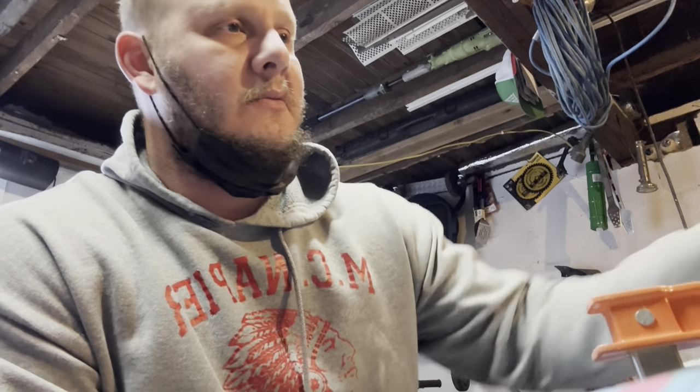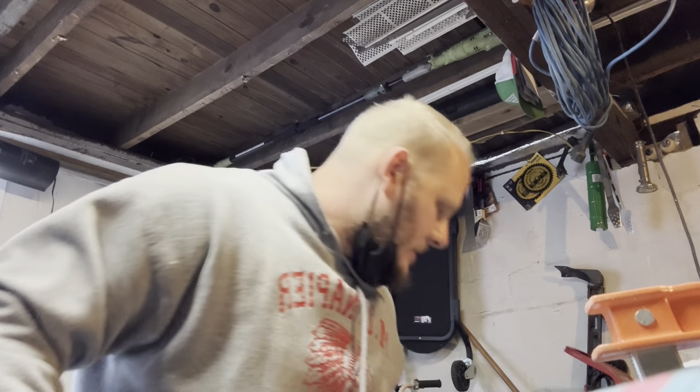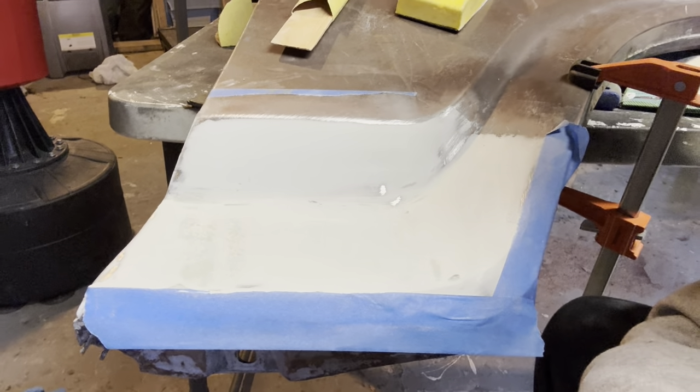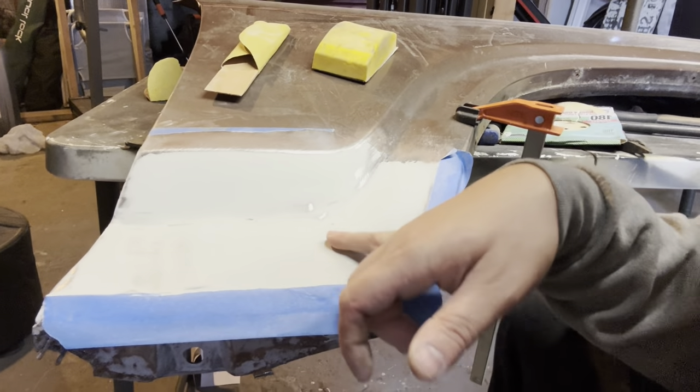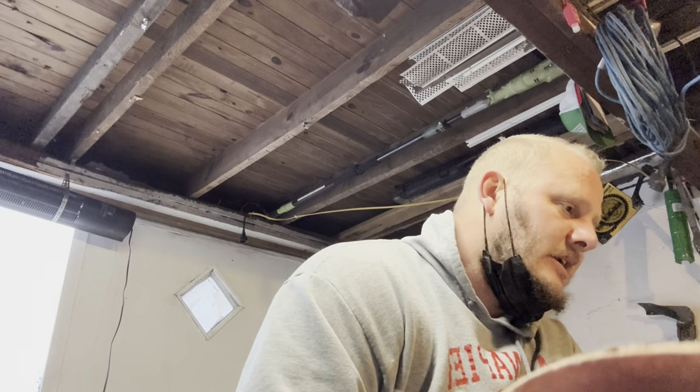So I welded in a real good patch panel. I didn't video that because I was so frustrated from all the work I've done, but I'm now starting to get happy, which I still need some sanding. I'm going to blow this off and turn it around and show it to you. I'm shaping it with 80 grit right now so it's going to be a little off. I've got some low spots here and here, which may sand out because I put it on there thick. But I'm completely stoked — it's looking good.